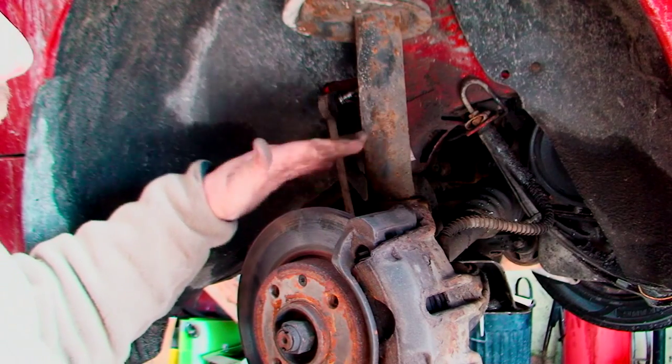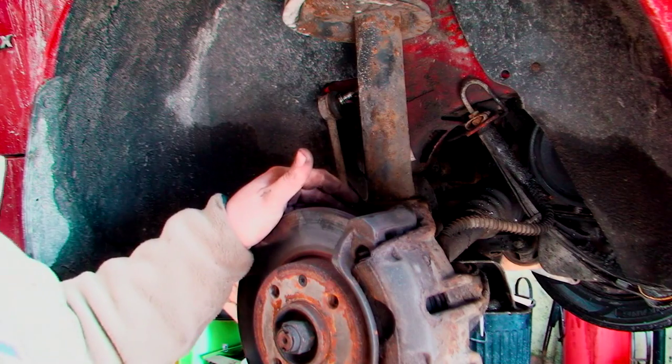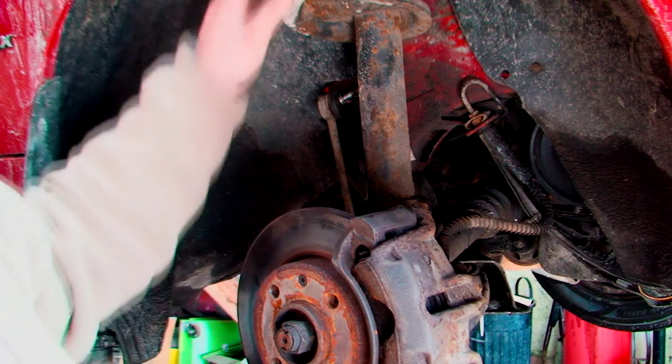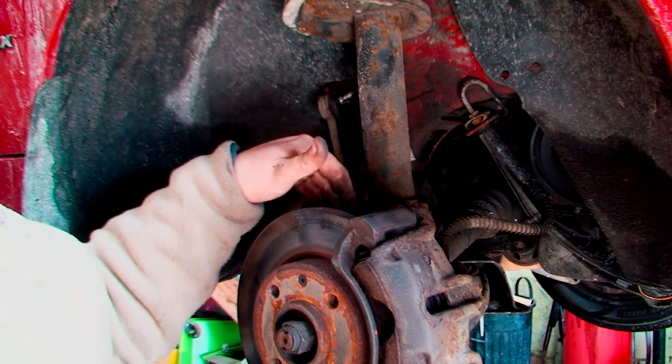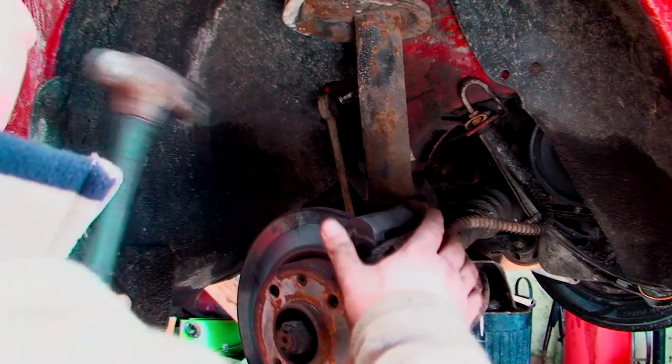Anyway, now I'm literally ready to be able to just hit this down. This is going to come down quite easy at first, then we're going to struggle. But I still think it's the easiest way at the minute. I haven't disconnected anything from the top or loosened any of the bolts because of this — if I loosen the bolts on top as I'm trying to hit this down, it's not going to do any good. So let's see if it moves.